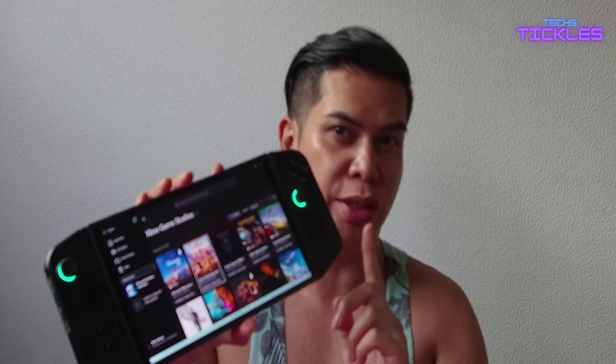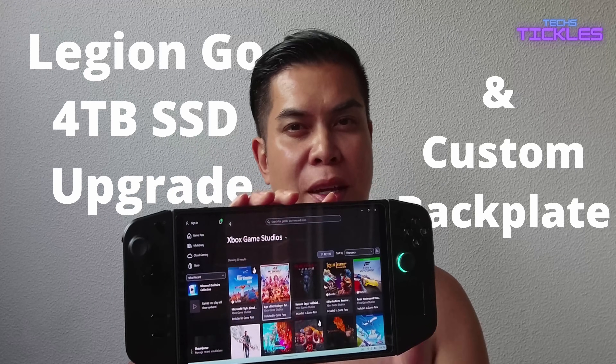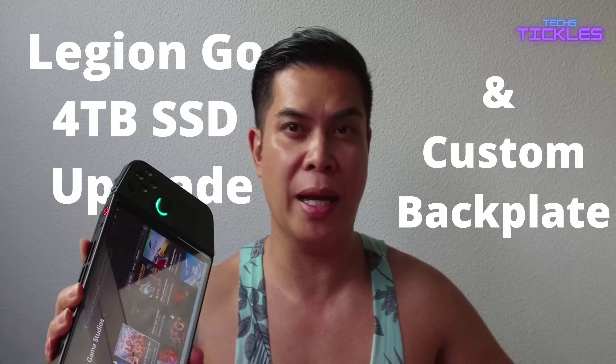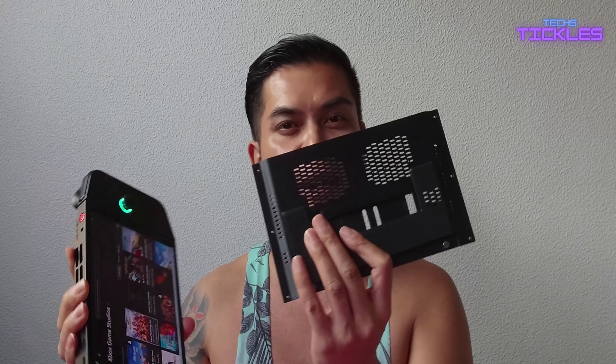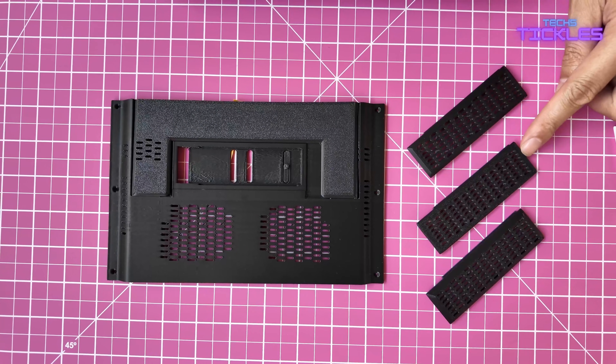Ever felt that dreaded storage full message pop-up while gaming? Today I'm going to show you how to upgrade your Lenovo Legion Go SSD to a massive four terabytes, plus with a custom backplate for heat dissipation which comes in three sizes with the SSD covers. You'll have a 2280 expansion port that allows you to increase your SSD without even opening the case. No more worries about running out of space.